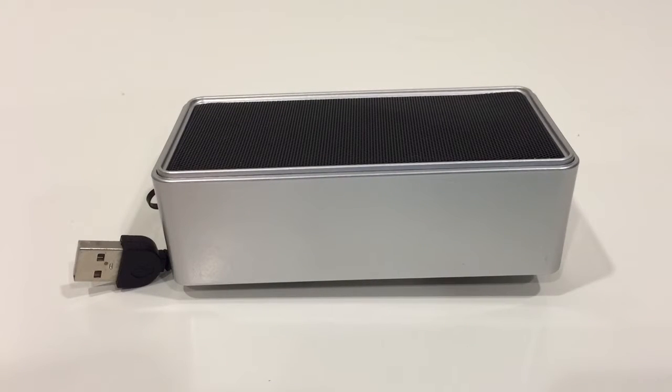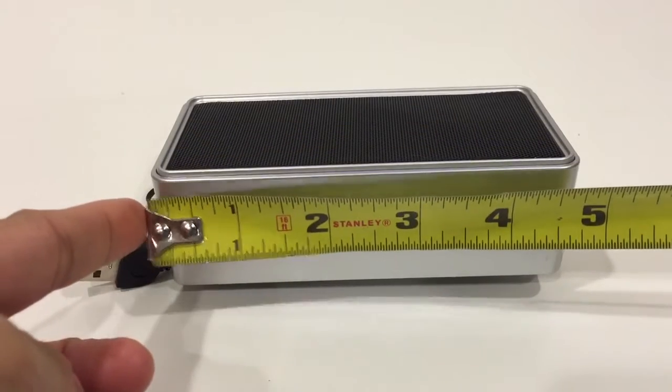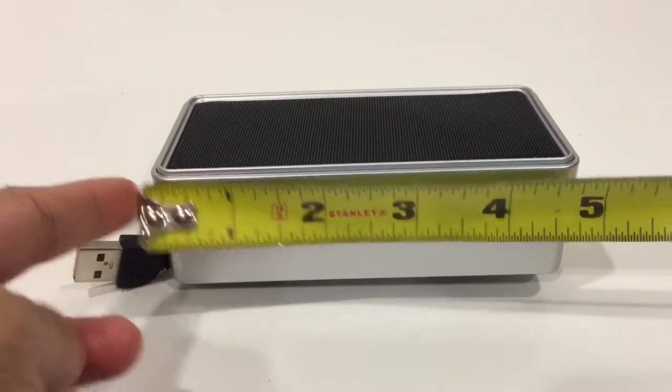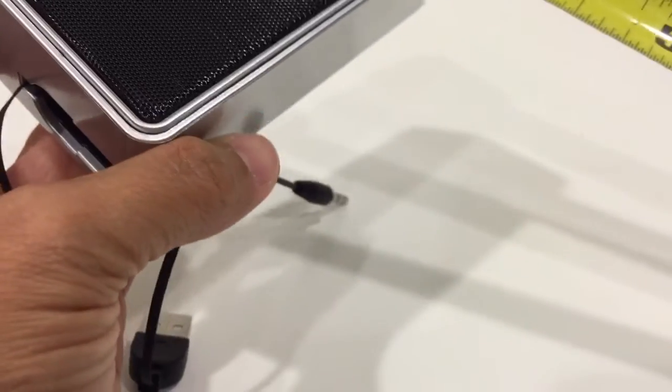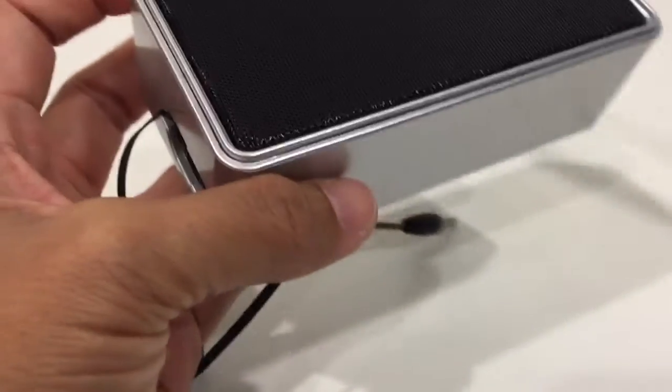Hi guys, what I have here is Trenco's Mono Compact Portable USB Speaker or Mini Packet Size Speaker. This is just a small one. The size of it is 4.75 inches by 2.25 inches by 2.25 inches.